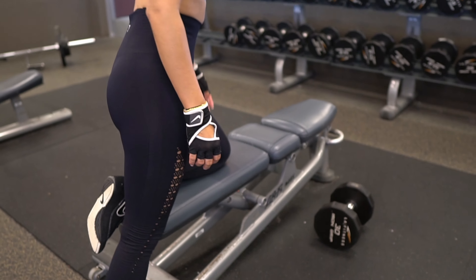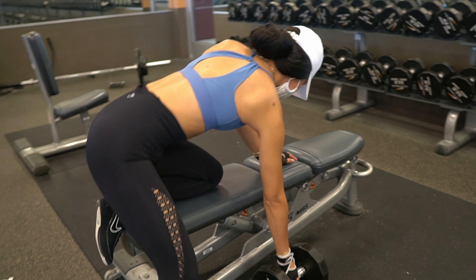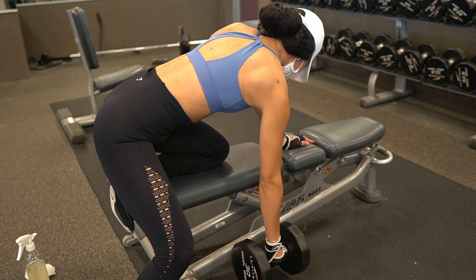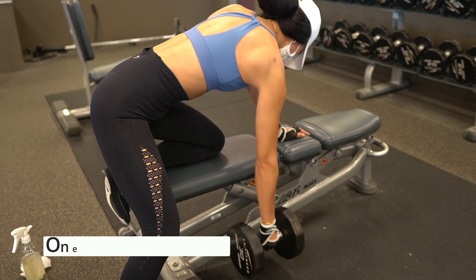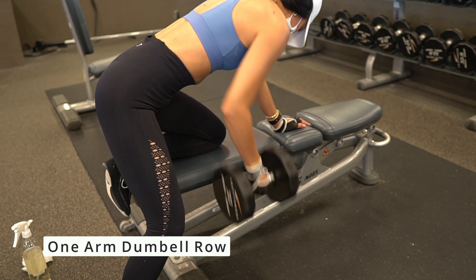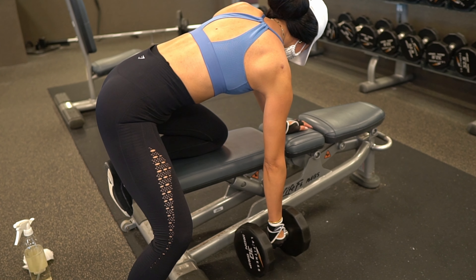Now here we're going to do negative reverse pull-ups. You want to get up to the bar, hold yourself there for five seconds — you can jump up. Hold for five seconds and gradually come down. This will help you build the strength up and help your back muscles get used to that range, with the muscles working without actually doing a full pull-up.